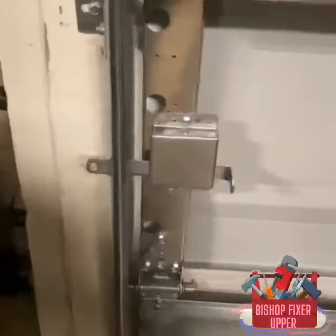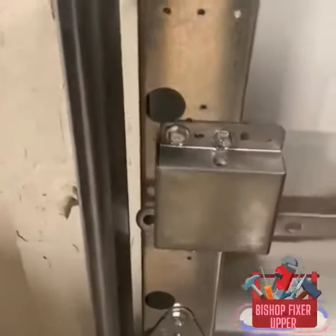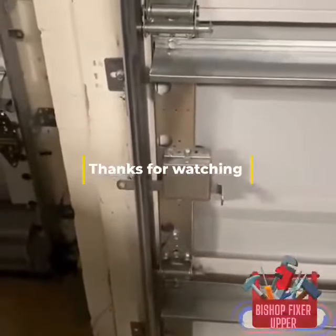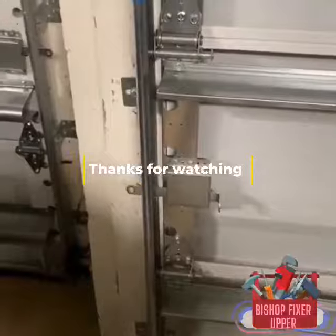So go outside, switch it — that's out, in — and it's got your garage secure. God bless you.